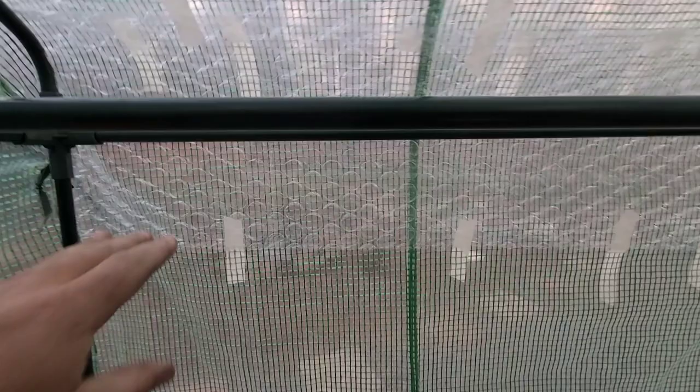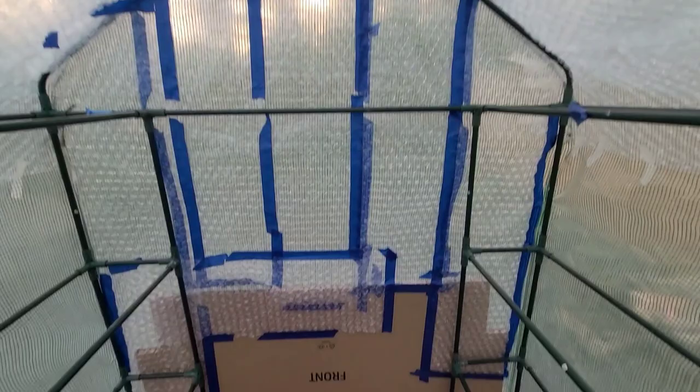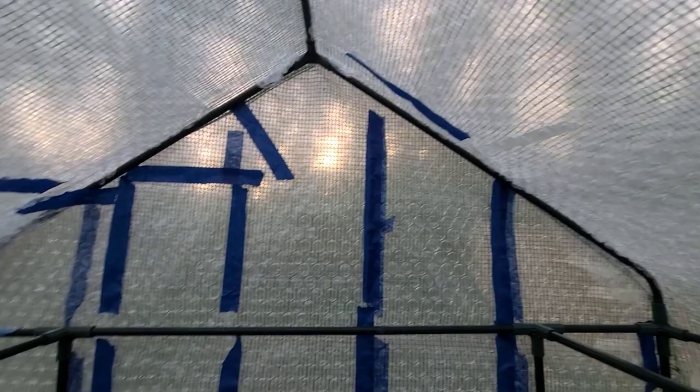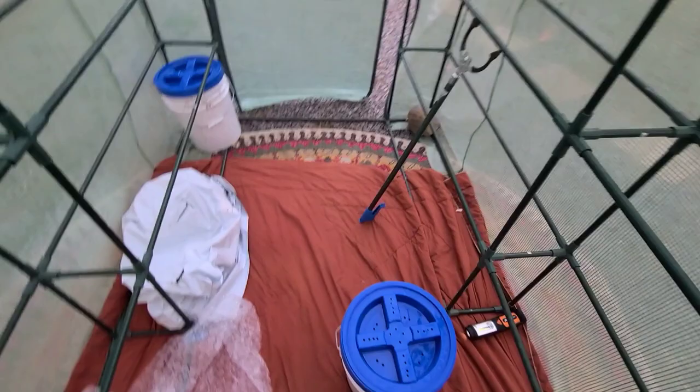I bubble-wrapped a good chunk of this — from the top down to about here on both sides — and then I bubble-wrapped the end and put some cardboard from a TV box, which is a nice thick piece made to protect the TV screen. I did kind of a botchy job with some painters tape and bubble wrap around that. I've got a blanket at the bottom — not sure if that'll help — and a rug underneath.